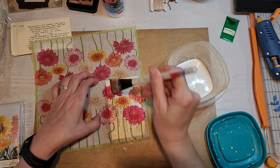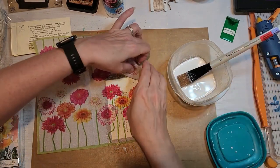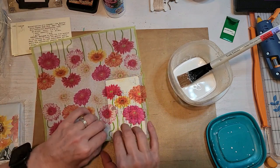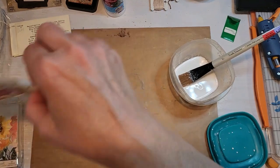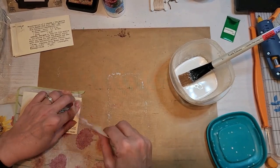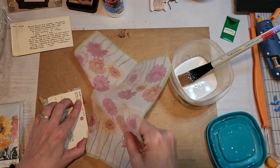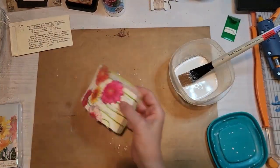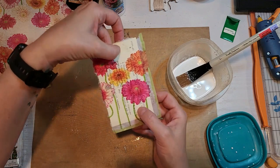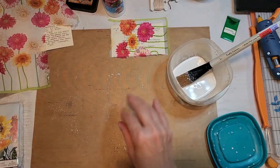Then I'll go in and put another layer on top of the napkin of that watered-down PVA glue. I do this because it will go through the napkin and give it extra coverage. Then you want to just tear around the card, make it as close as you can to the card, and you'll have less to remove later on. You could also cut the napkin to size ahead of time.